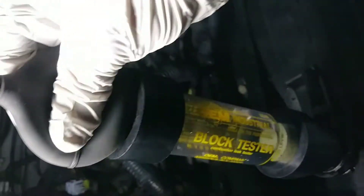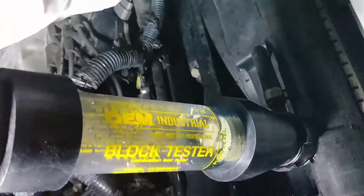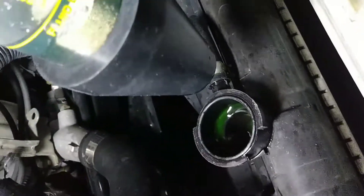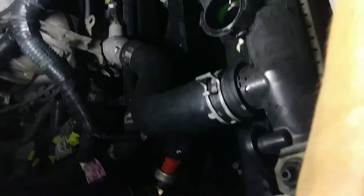Now I'm going to apply suction again. The instructions say to do this for two minutes, but if it turns yellow before two minutes, that's confirmation. I'm getting antifreeze again — the problem is it circulates from this upper hose.